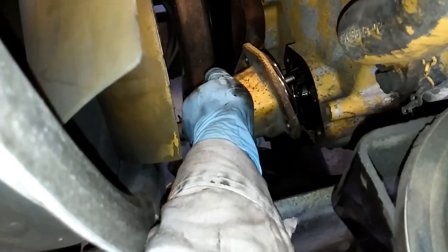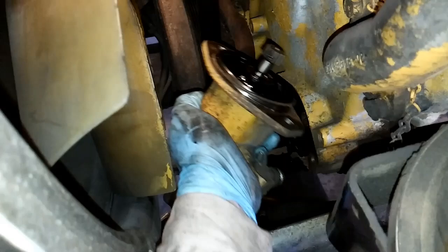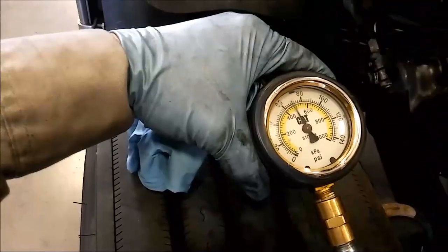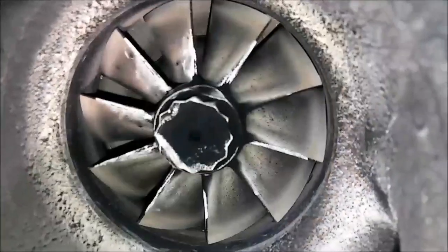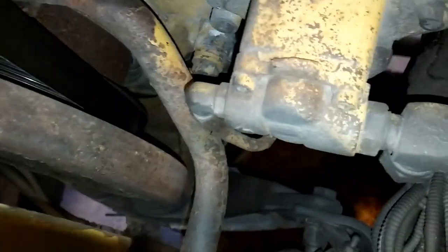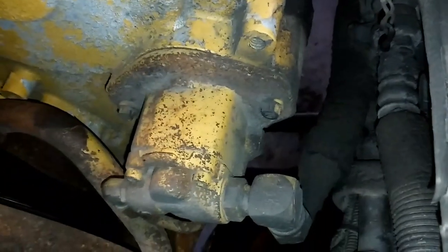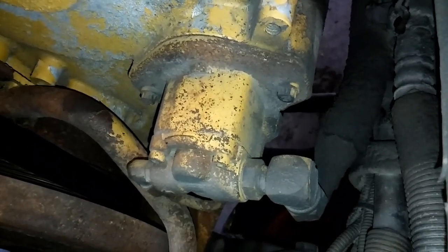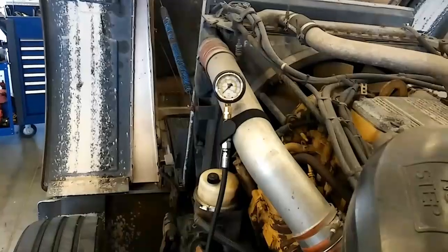In this video, we're going to be showing you why, and how, to change your heavy-duty Cat diesel engine fuel transfer pump. In any of your heavy-duty Cat diesel engines — that would be your C10, 11, 12s, 13s, 3406Es, and C15s — your fuel transfer pump is this small pump on your front structure here on the driver's side.